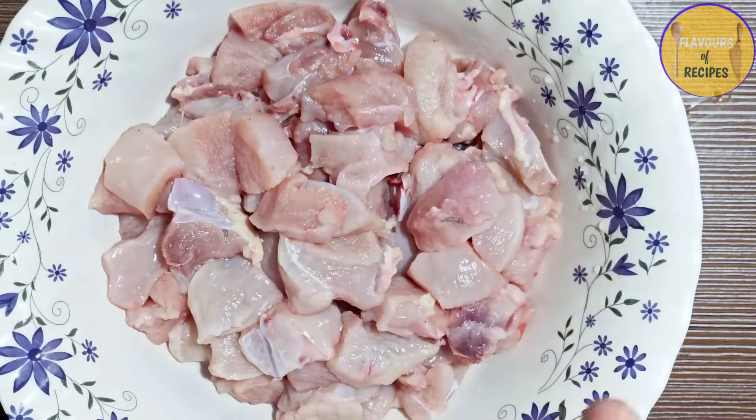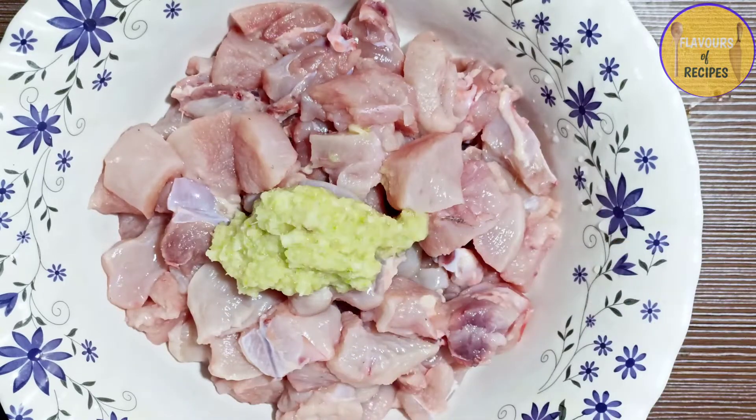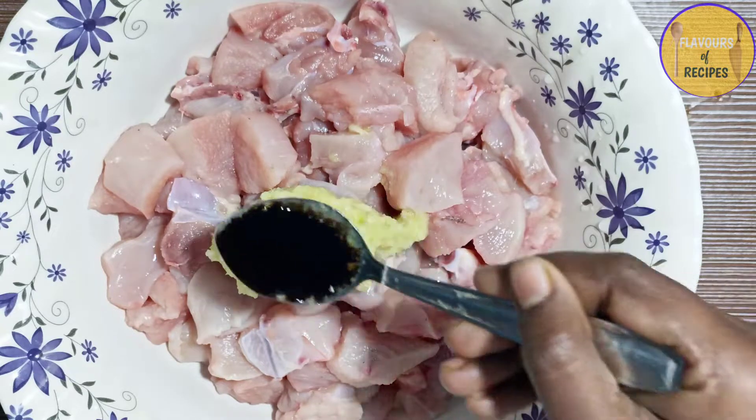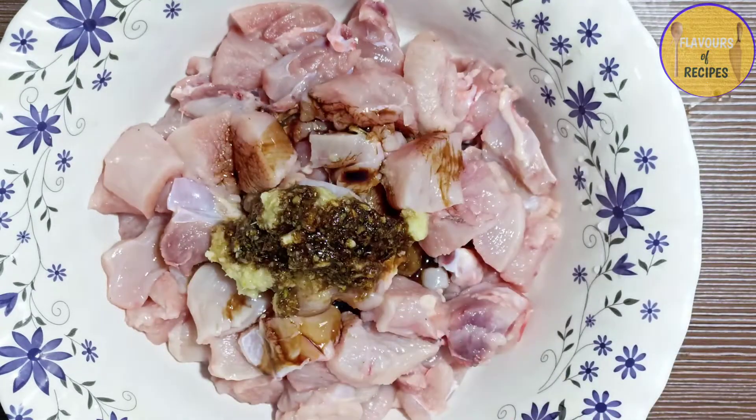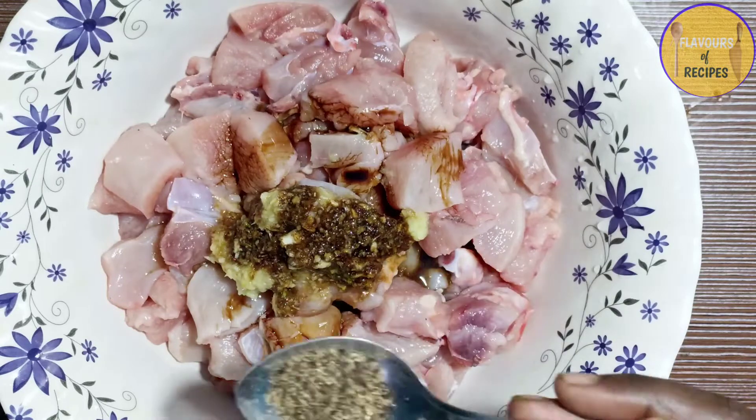I am going to give you the batter for coating the chicken, then I am going to add soy sauce. I will also add vinegar — if you don't put vinegar in it, it won't have the right flavor.